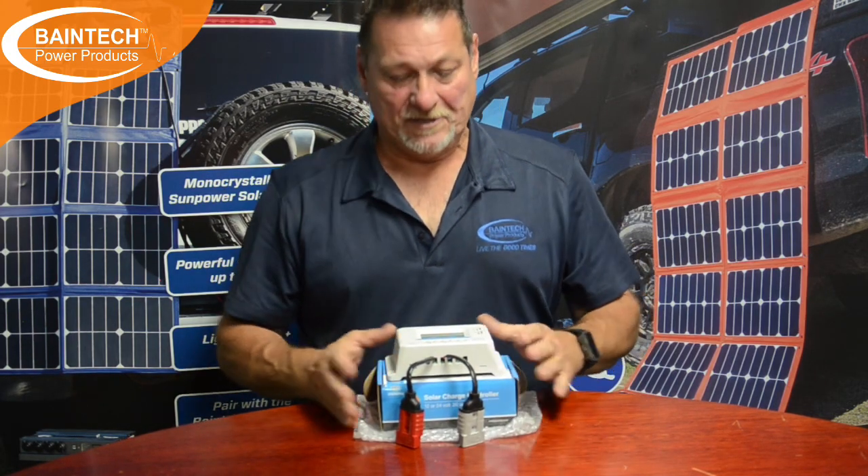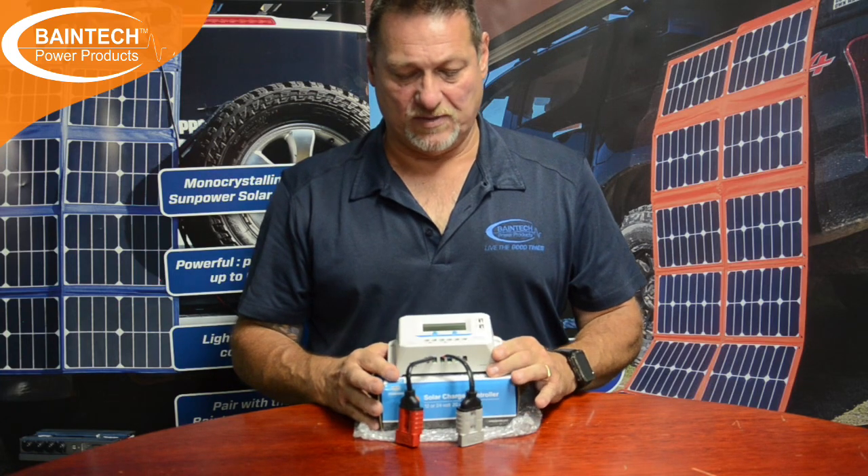But if your funds don't enable you to do that, a pulse width modulation is still better than nothing. However, there are some circumstances where a PWM — you have to take into consideration when it's going to work and when it's not going to work.